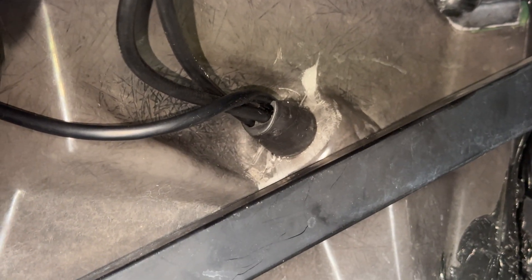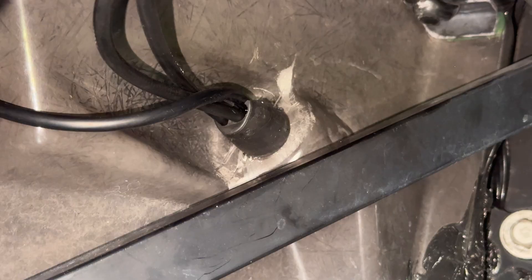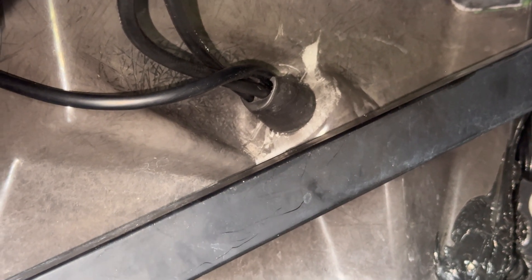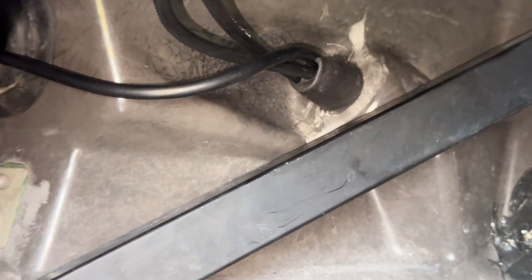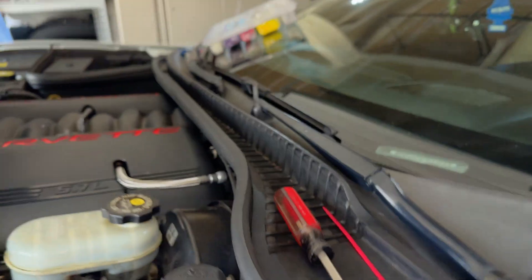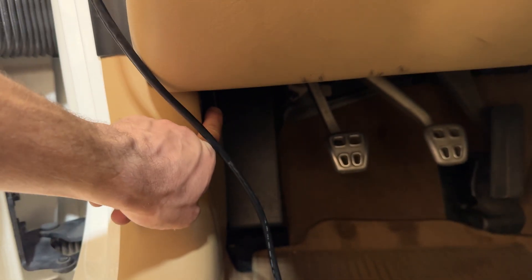I ended up slicing the grommet open just to make it a little bit easier because that was a total pain to get in, but it kind of wrapped around nicely with the new cable in there so it'll still block out any water. I think it'll still do its job. Besides that it's routed really nicely through the engine bay, so I'm pretty happy with it. Now the wiring is run from under the car for the sensor and it's plugged into the gauge.